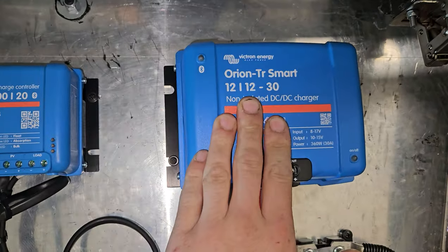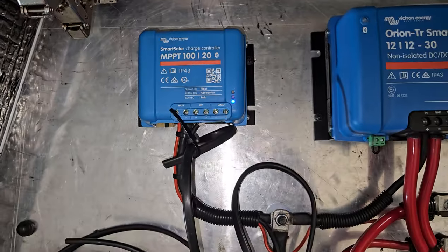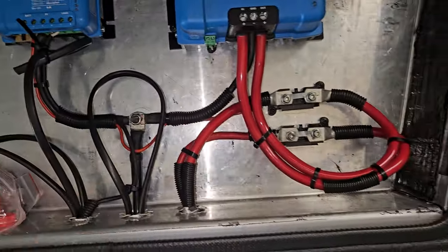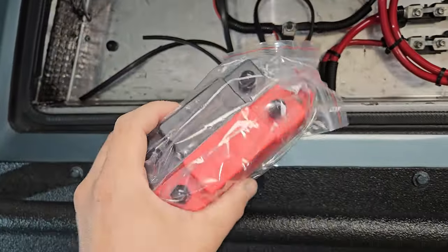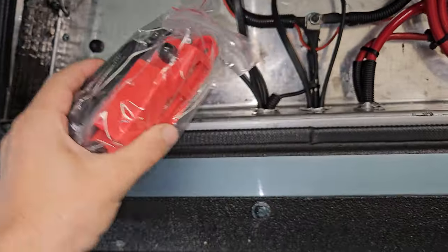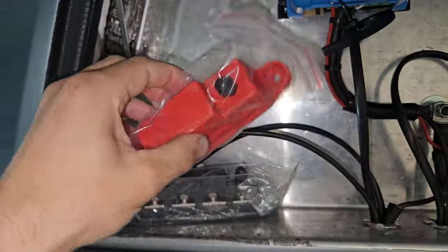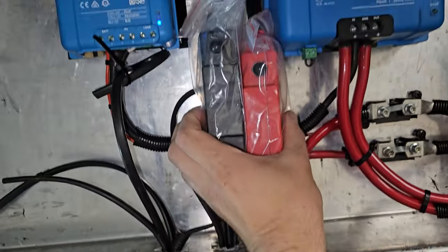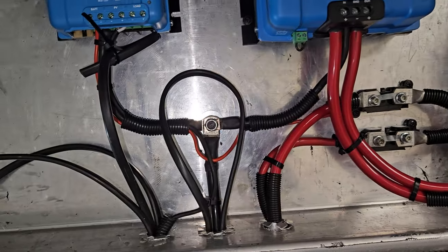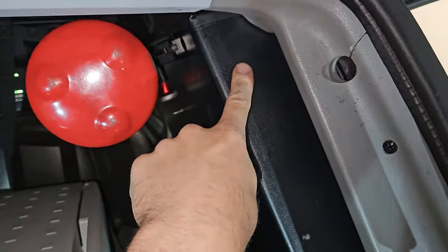I've got an Orion smart charger and an MPPT — just a small one — and I'm in the process of getting it wired up. Some bus terminals just arrived so I'll need a few of those to group all the positives together and all the negatives together. I'll probably remove that earth and put a bus terminal there, but I'm still waiting for a fuse box and a switch panel that will go in there, so all the switches will be here — things like the compressor and lights.